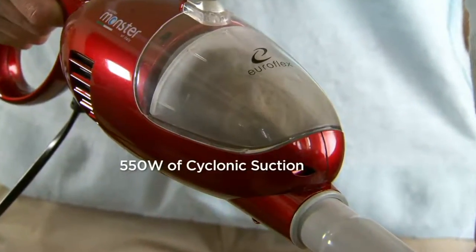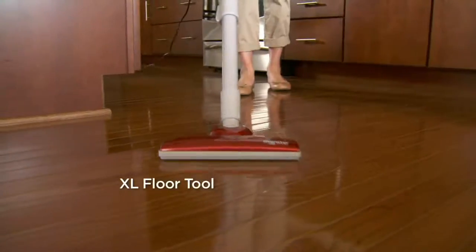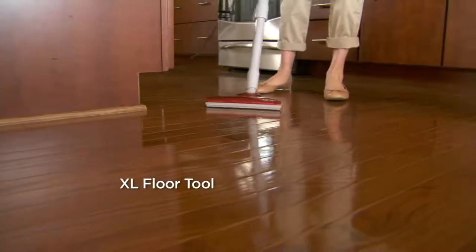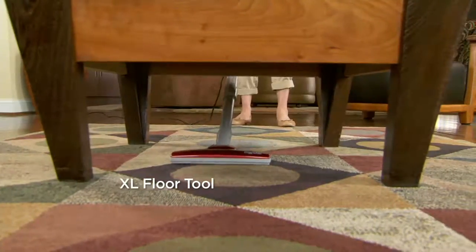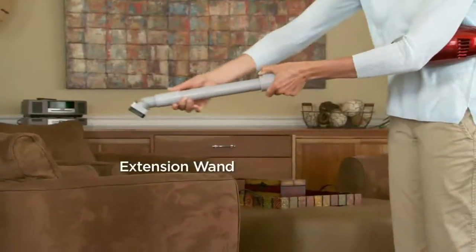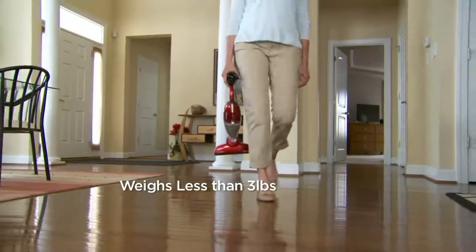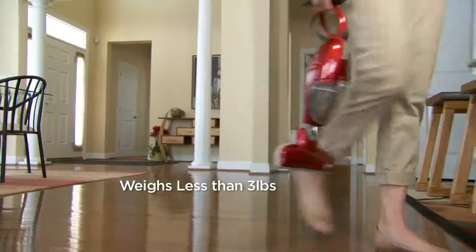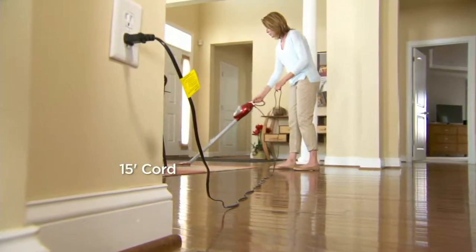As we get set up for our next demo, here's great footage to walk us through all the features. There's the cyclonic action — it's really what it's about, how it spins everything around. There's our floor tool that you'll find you're going to use from floor to ceiling. Nine inches wide — our large vacs are usually 12 inches wide, so we've got about 75% of that cleaning capability. There's that extension wand. It's less than three pounds — two pounds, nine ounces.